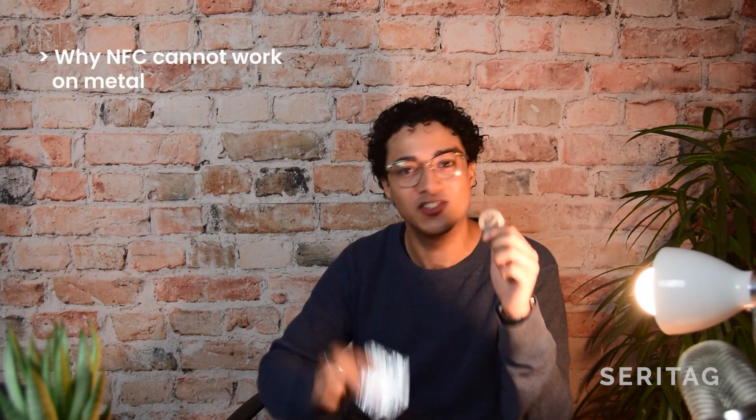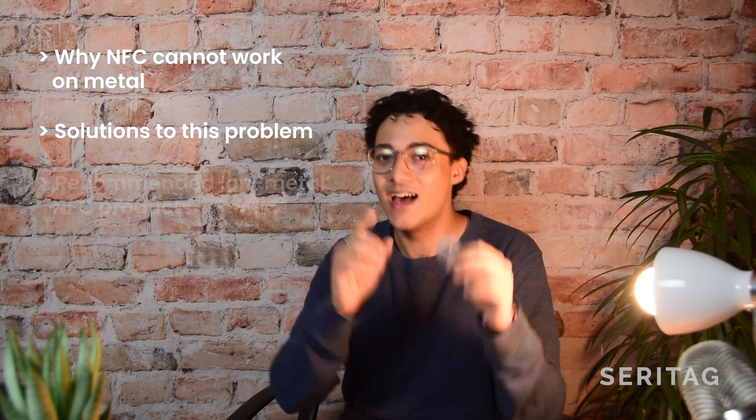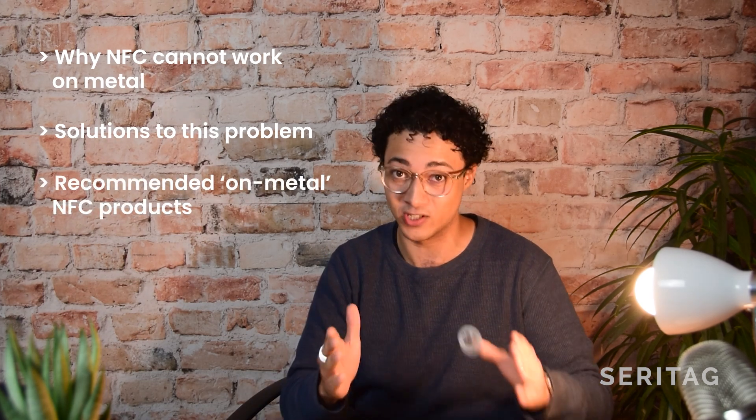Guys, welcome back. In today's video, we're going to be looking at why NFC tags don't work on metal. We're going to be exploring some practical solutions for these problems, and I'm going to recommend you the best products for these situations.